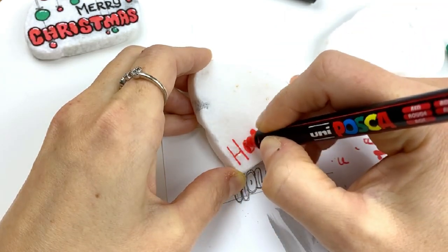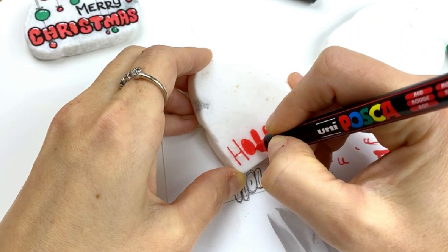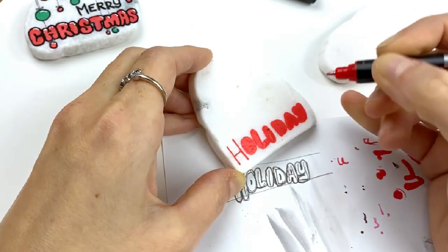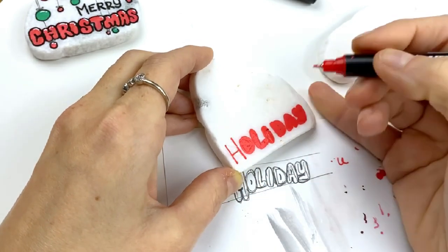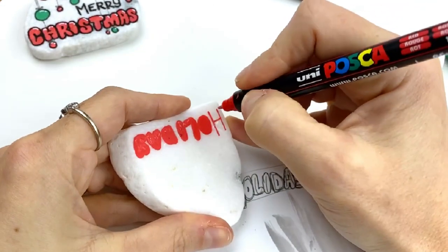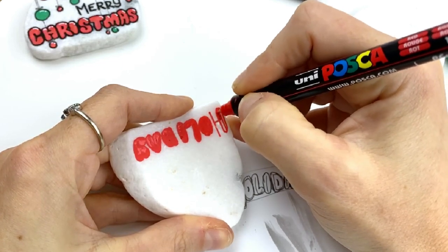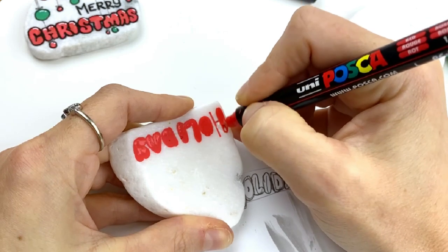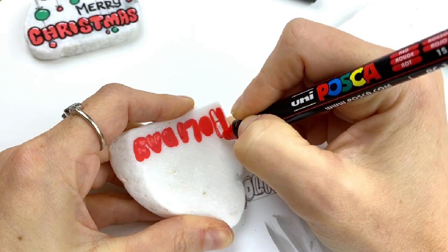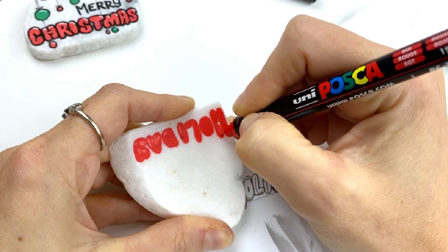Our O is going to be completely filled in and then you can kind of adjust that outline however big or small you want your O to be. You can toggle your letter sizes too — you could do some of your letters bigger than others. I'm going to turn this so I don't accidentally put my finger where it's wet. For these H's, think of those long skinny balloons they blow up at carnivals — that's basically what we're doing, making these long skinny balloons.